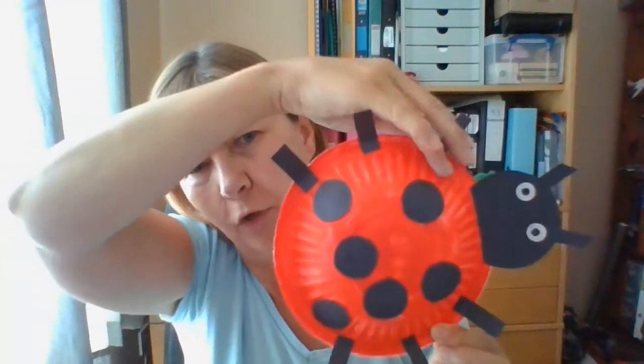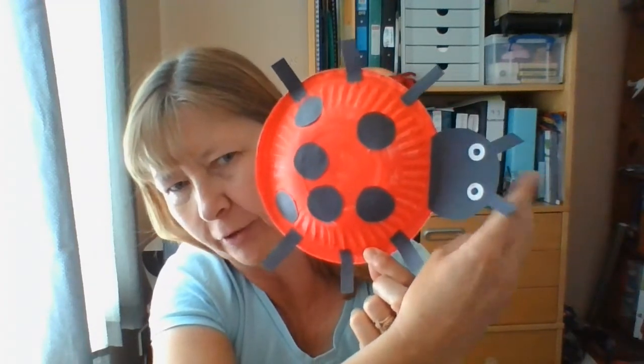Now I've got a model of a ladybird here. Can you see? It's got a bright red body. It's got black spots and how many legs? One, two, three, four, five, six legs and a head with some antennae coming off of them.